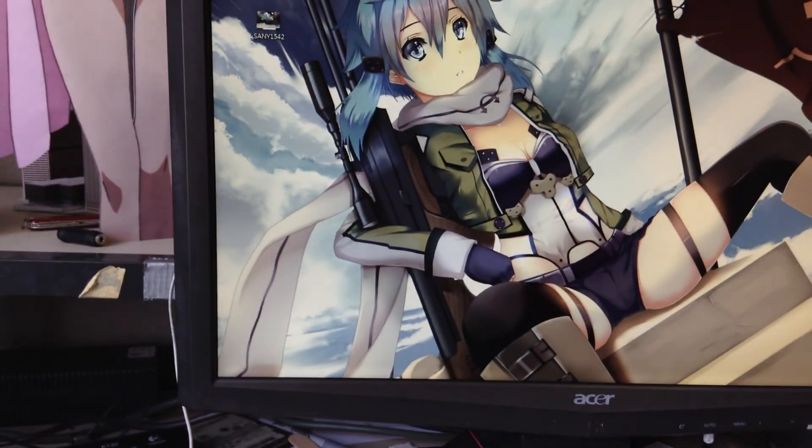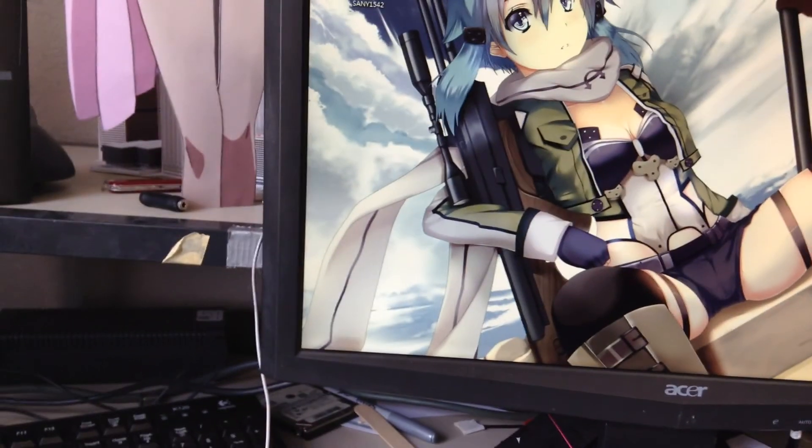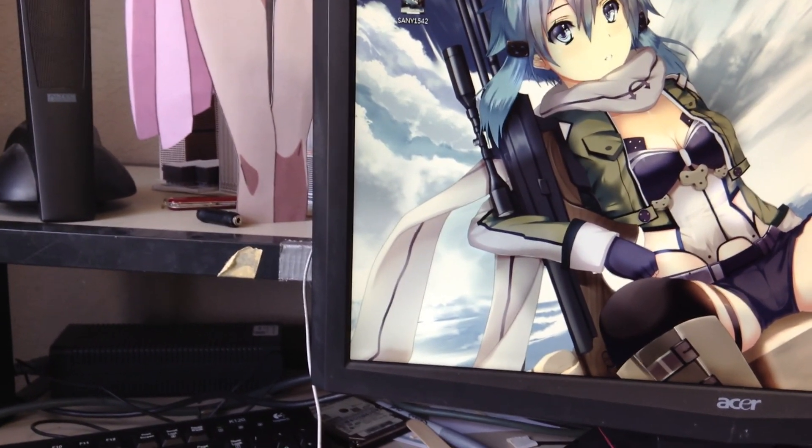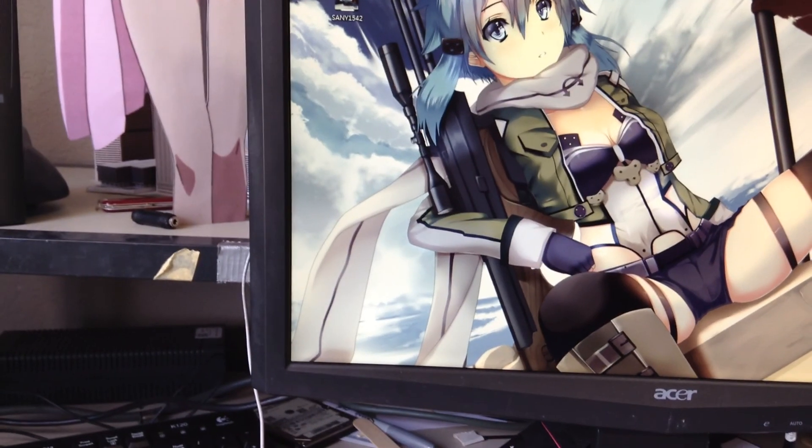That's it. Hopefully I get something happening at the anime convention, or someone at BioWare actually contacts me with a proposition for Mass Effect 4. Who knows.